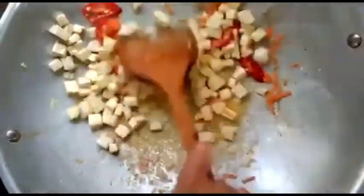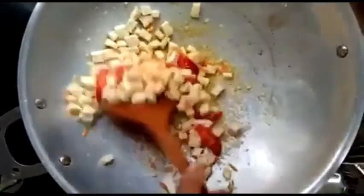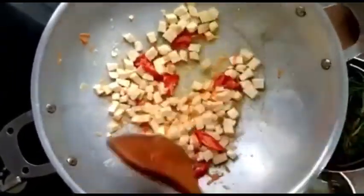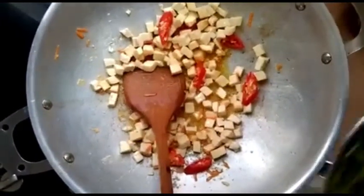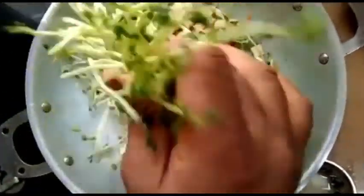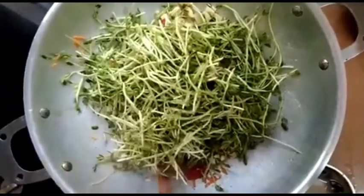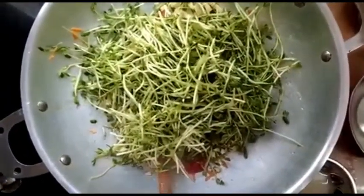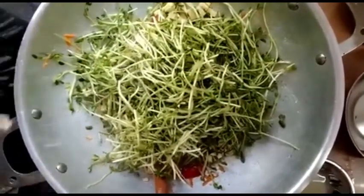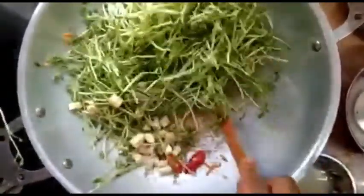Then we add a little bit of the corn flour and mix it in.